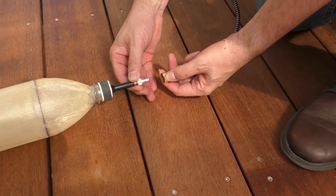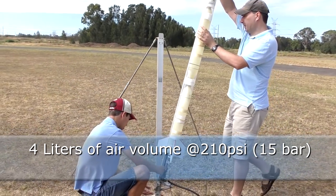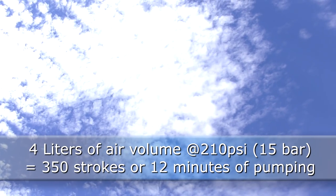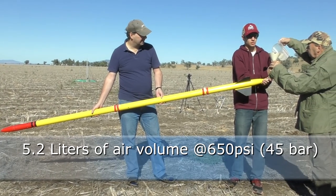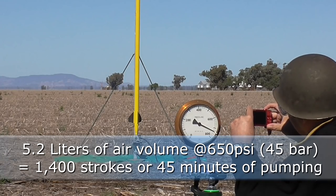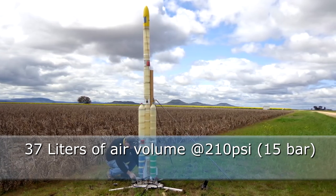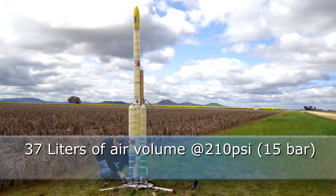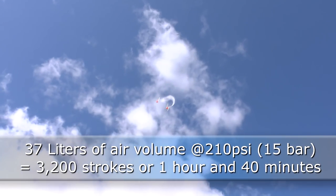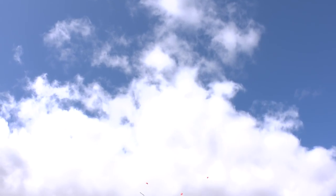So how does this translate to practical use in water rockets? To fill a rocket of this size to 210 psi, which has about four litres of air volume, it would take about 350 strokes or 12 minutes of pumping. Filling a rocket like this to 650 psi with 5.2 litres of air volume would take about 1,400 strokes or about 45 minutes. And finally, to fill a rocket like this to 210 psi with a total of 37 litres of air, it would take about 3,200 strokes or one hour and 40 minutes. If you factor in cool down periods, you're looking at perhaps three hours of pumping.